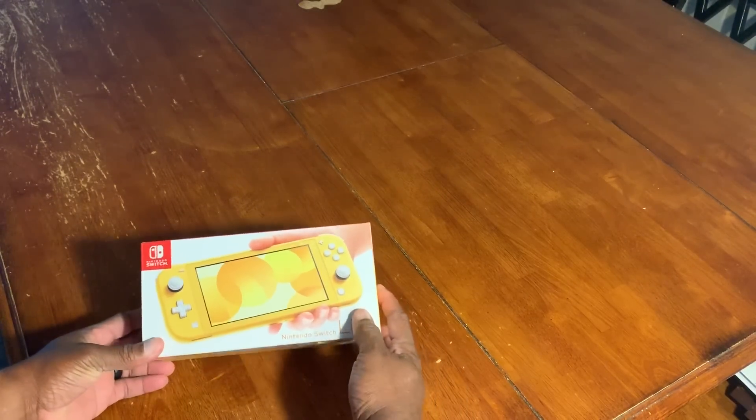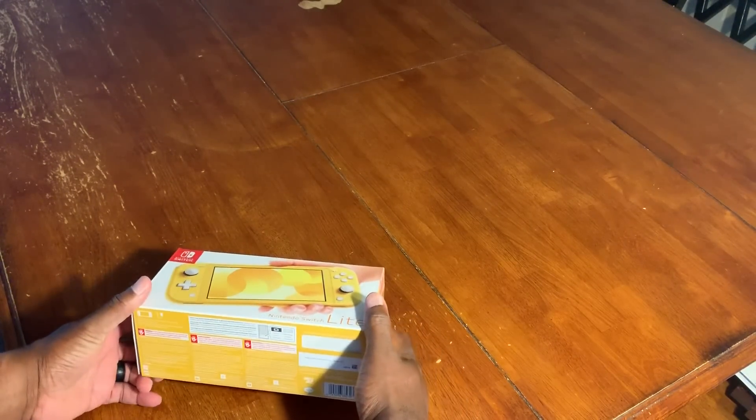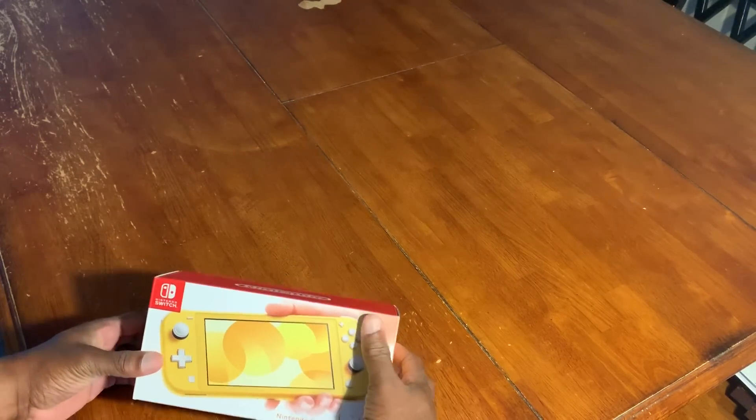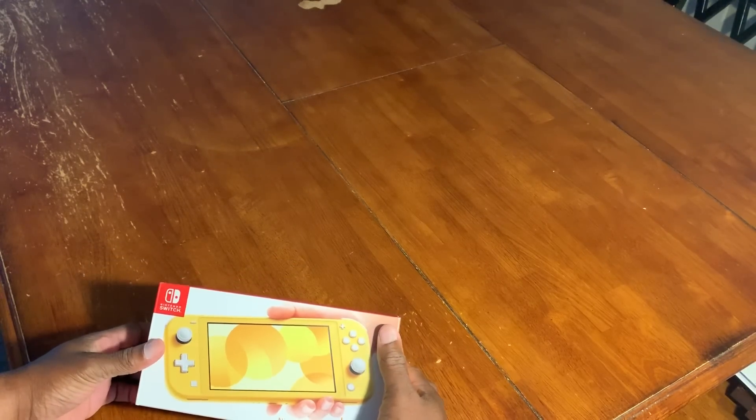All right, I thought I'd do a quick unboxing of the Nintendo Switch Lite — people have been asking for it, so I thought I'd go ahead and do it. Let's crack this bad boy open.